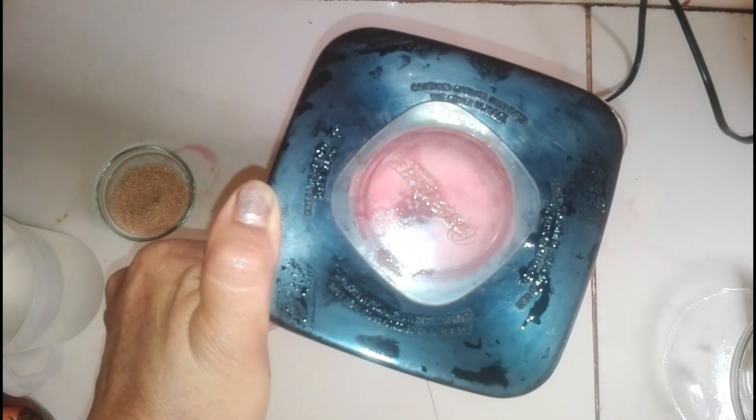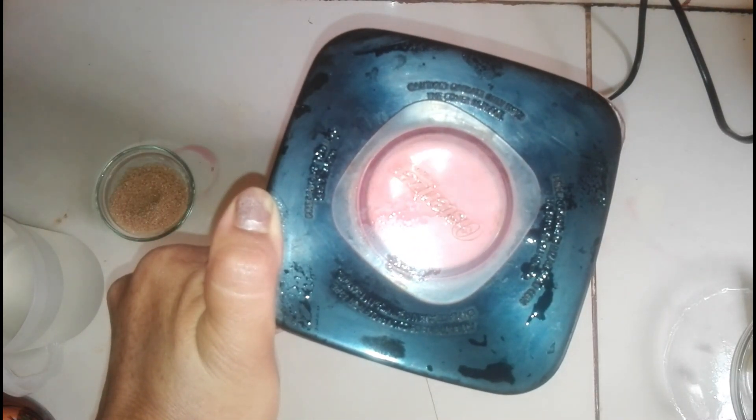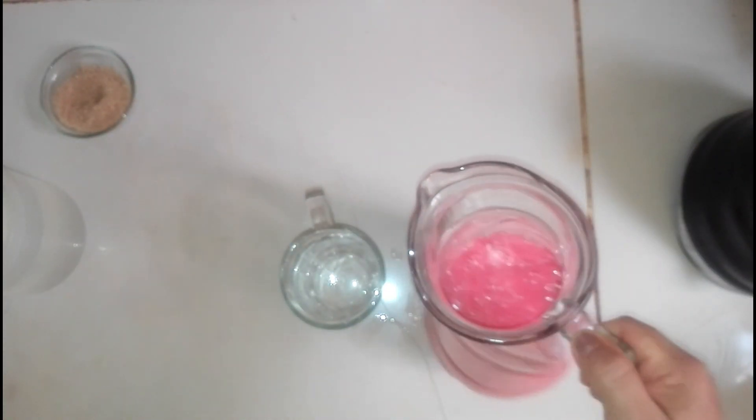Y ahora procedemos a licuar. Bueno amigos, nuestro jugo ya está. Colocamos en una jarra, echamos toda una jarra. Ahora servimos. Está bien cremosito.